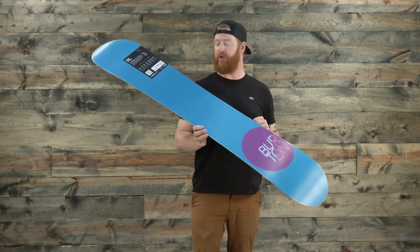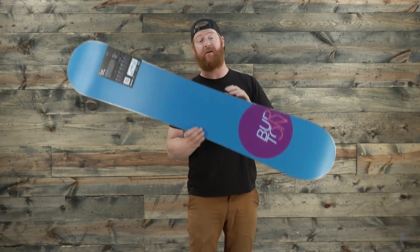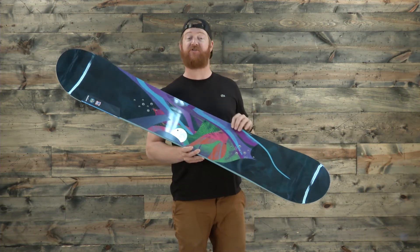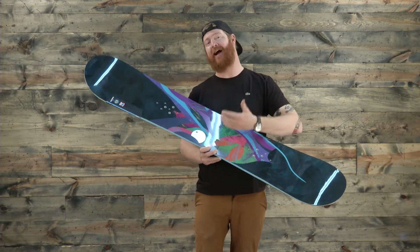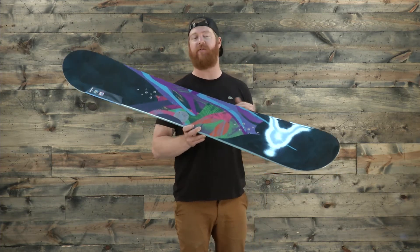It's a dual-zone Superfly core that features both a biax fiberglass on the bottom and a biax fiberglass on top — fiberglass strands that run at 0 and at 90 degrees — that give the board a very consistent and smooth ride all over the mountain.